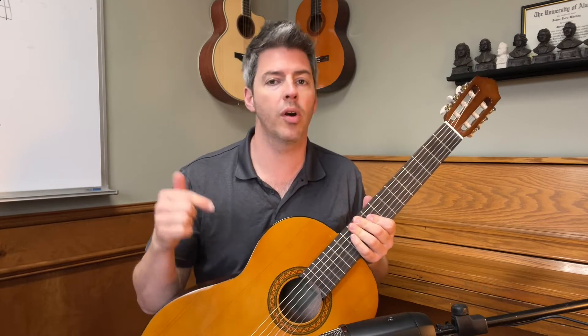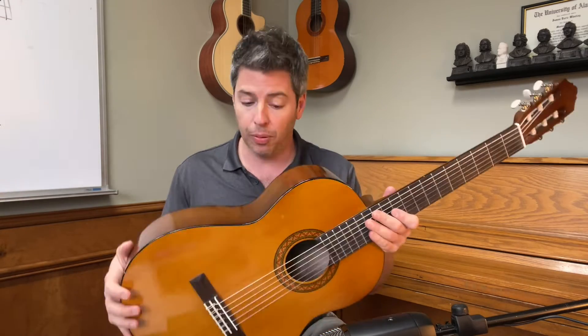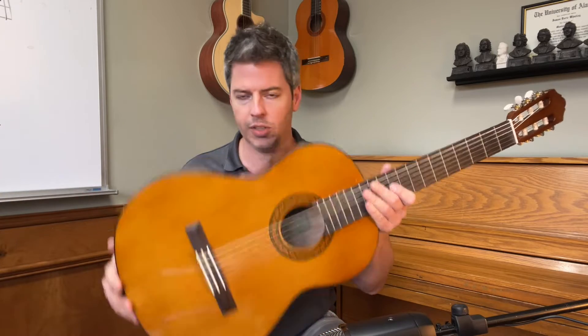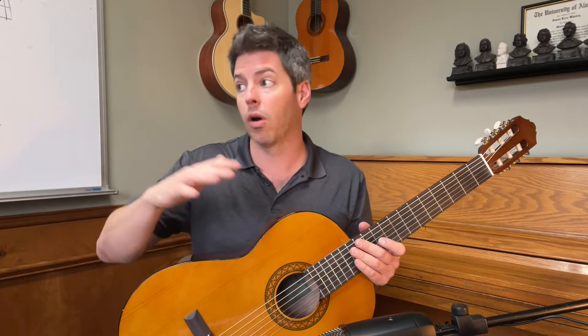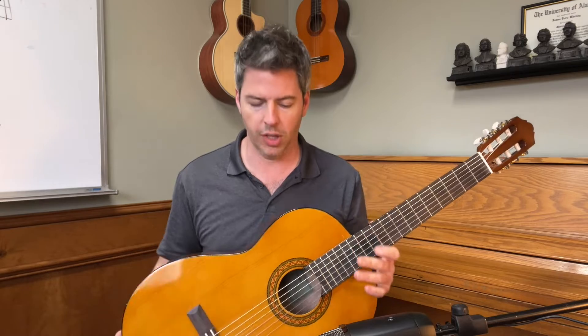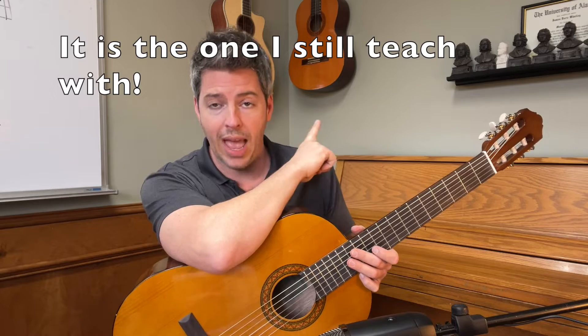This is the Yamaha C40 II. I think it is one of the best buys for an intro level classical guitar. I have played the Yamaha CG40A and the Yamaha C40 II — the various iterations of this guitar — for over 30 years. I think it is a phenomenal guitar. The quality is great, it holds up. I got that one back around 1992; that is the CG40A.